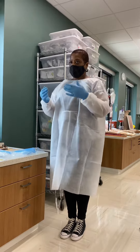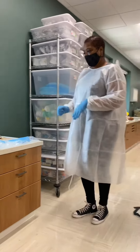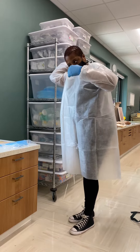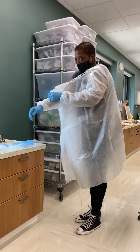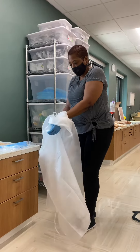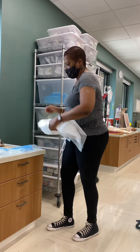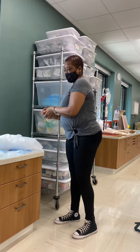Once I've finished everything, I'm going to gather all the equipment that I've used and make sure that I clean any stethoscopes and items like that with alcohol. If possible, I'll use equipment that is dedicated just to the patient or disposable. Then I'll remove my gloves, dispose of the equipment, and go ahead and wash my hands, making sure that they are clean.